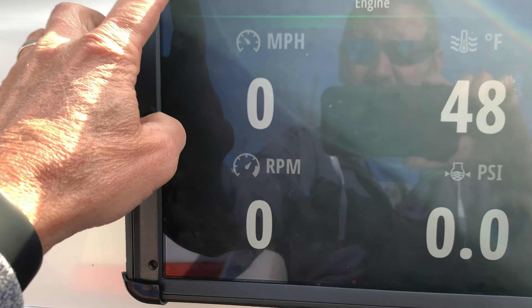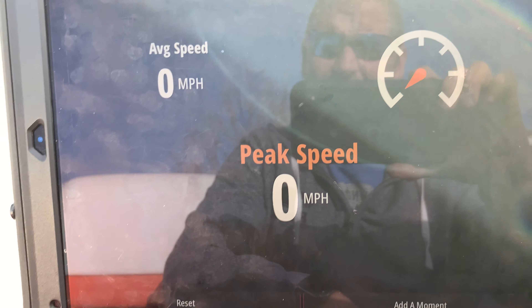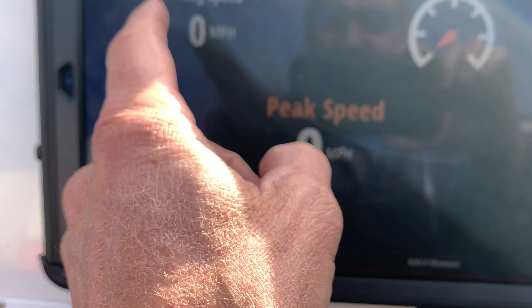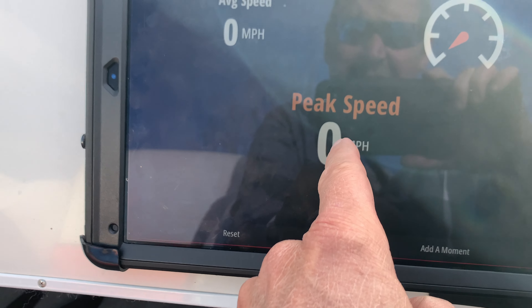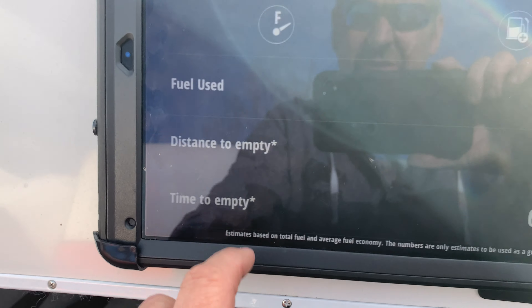You can have as much or as little information as you want. If you go to speed, you get into peak speed — there are resets on here. It shows your average speed, current speed while driving, and your peak speed.